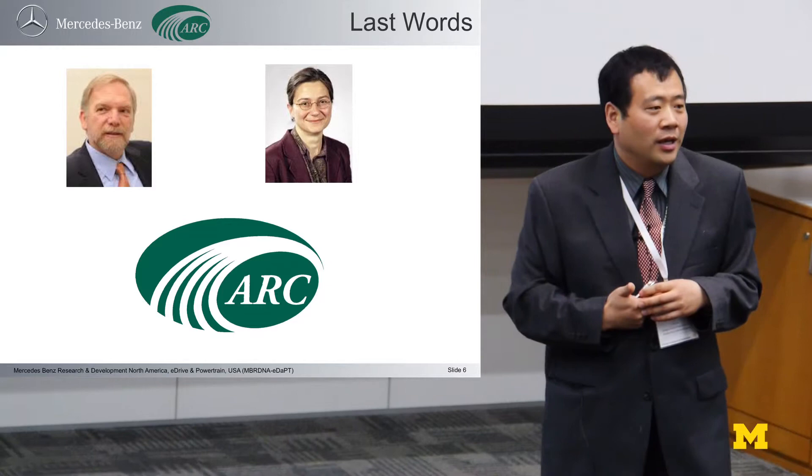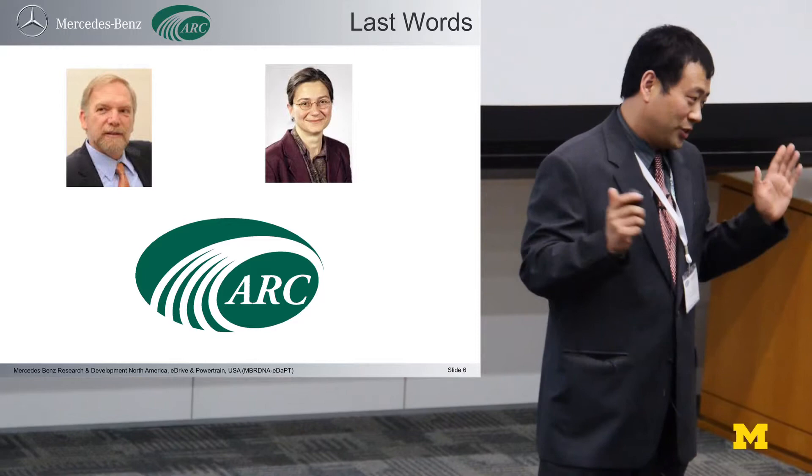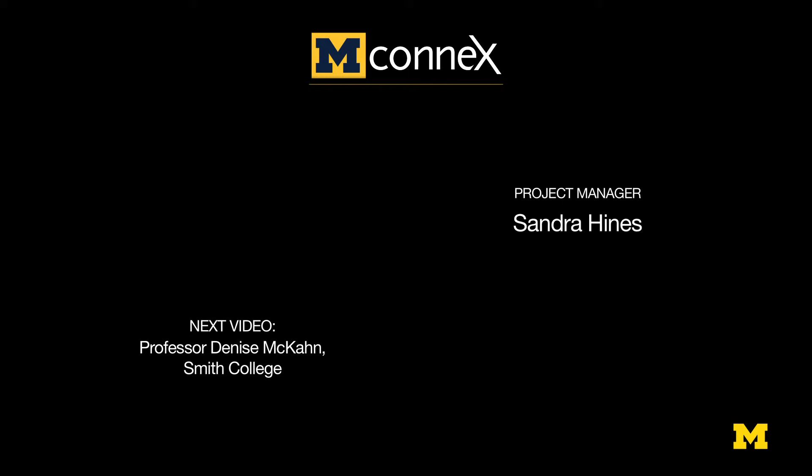Thank you, Anna, for the opportunity to share my story. And thank you, ARC. Thank you very much. Thank you very much, Maric. Thank you very much for joining us.